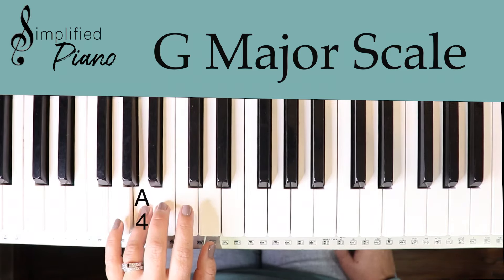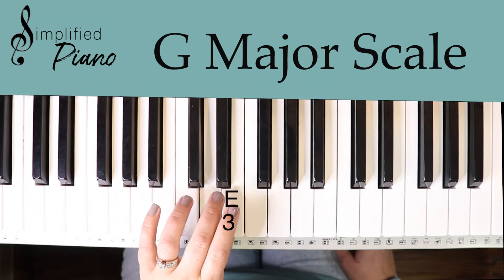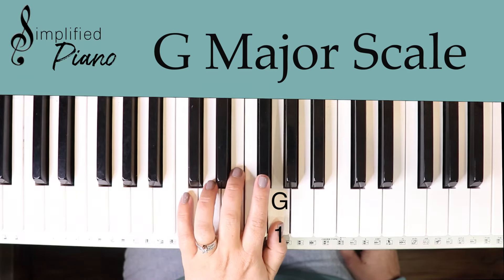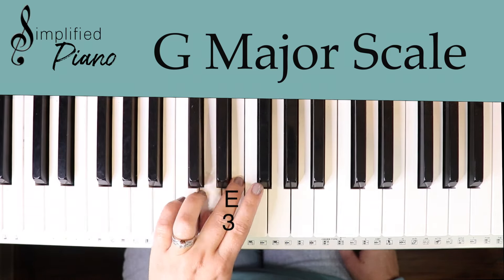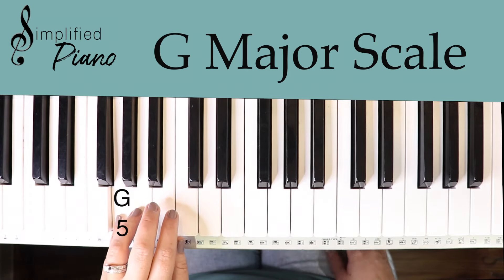For the left hand finger numbers, you can do five, four, three, two, one, then put your third finger over. Coming back down: one, two, three, tuck under to finger one, then two, three, four, five.